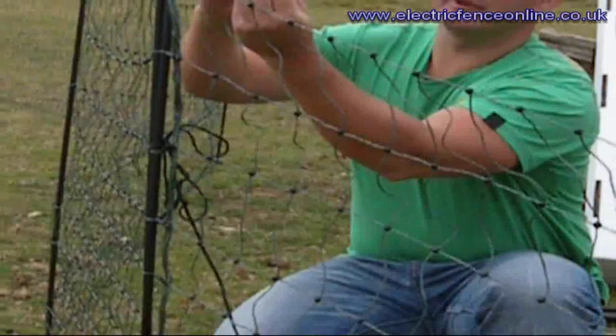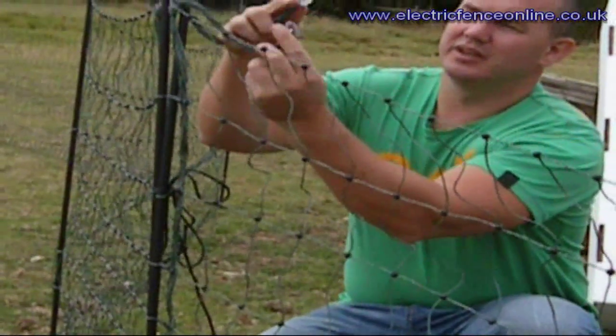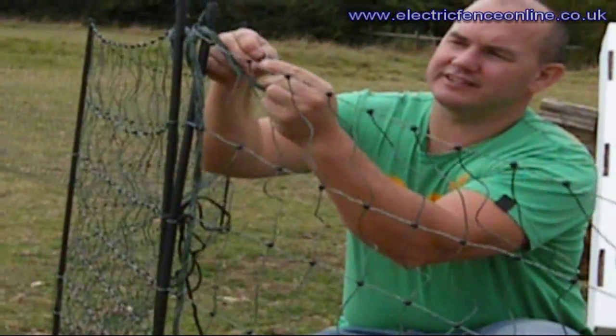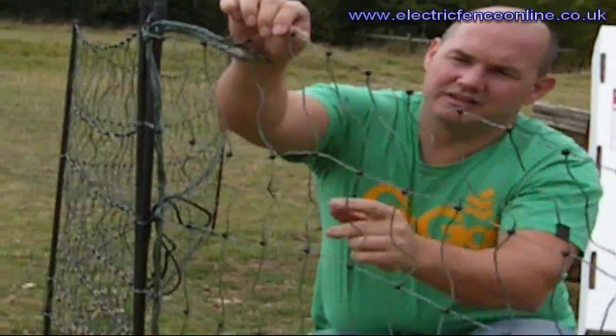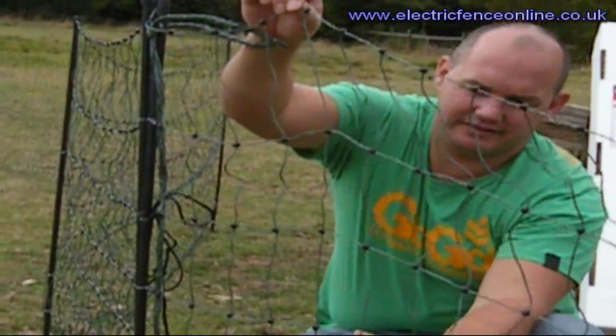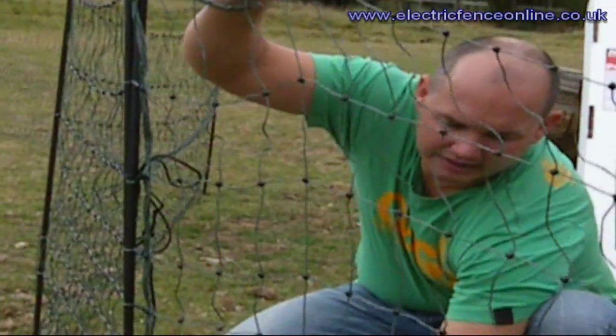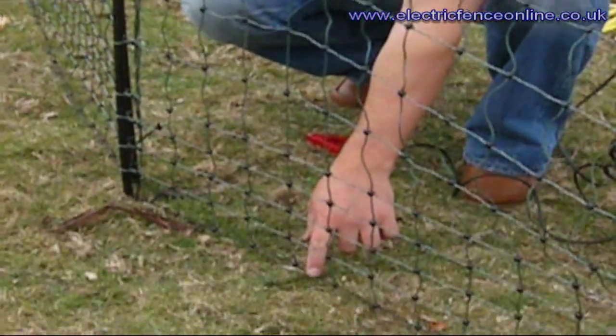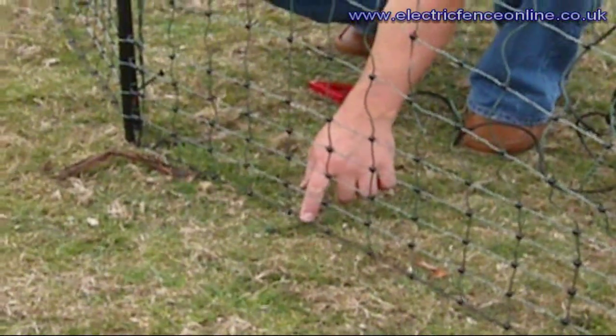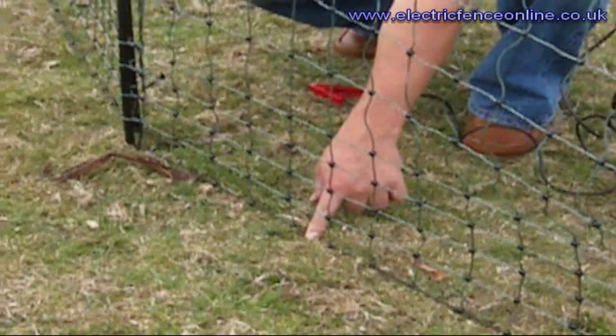You then have two silver clips on either end of the net. By clipping these and sliding these together, that is then going to make every single line now electrified. The bottom black line isn't electrified — it's just there to complete the mesh.